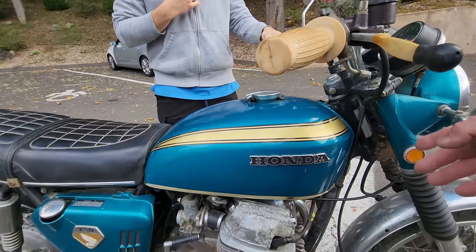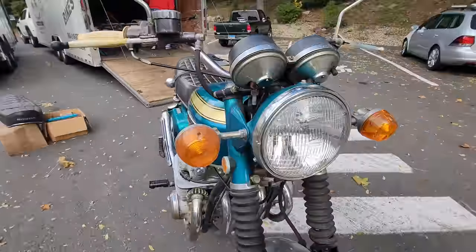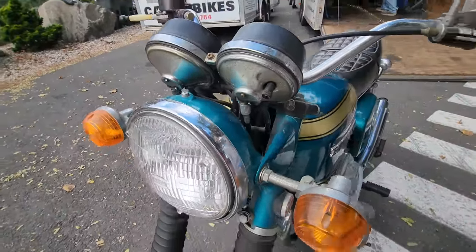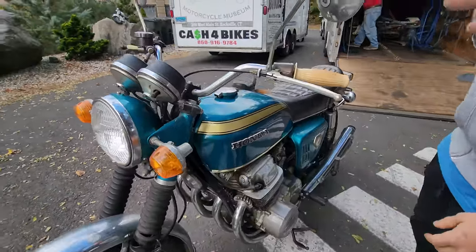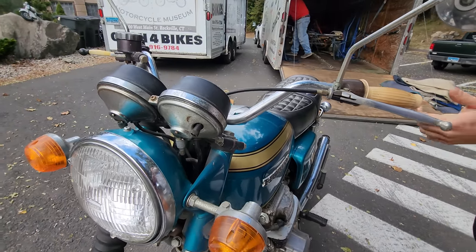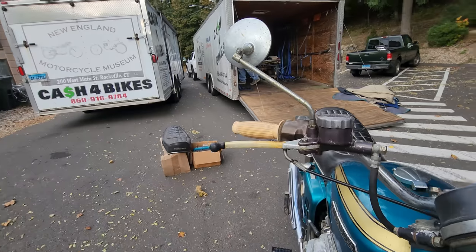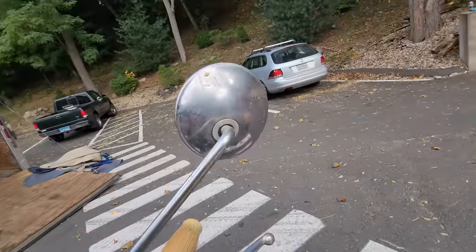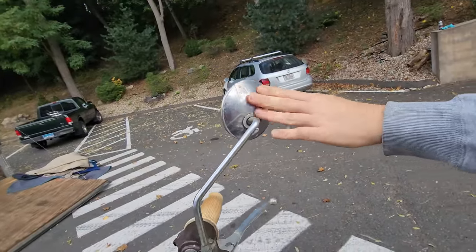The headlight buckets are perfectly straight — usually they're bent from being dropped. There's not even a kink in the ears; this has never been dropped. These are the original mirrors — at least one has the Honda Motor Company stamp on it. The other one might be aftermarket and could have been added on after.